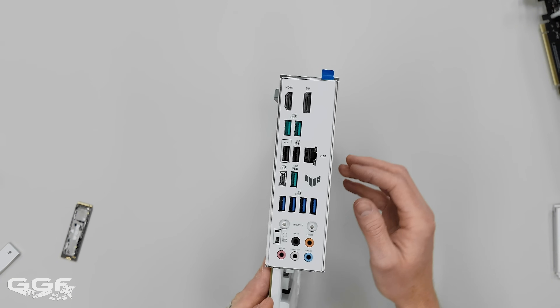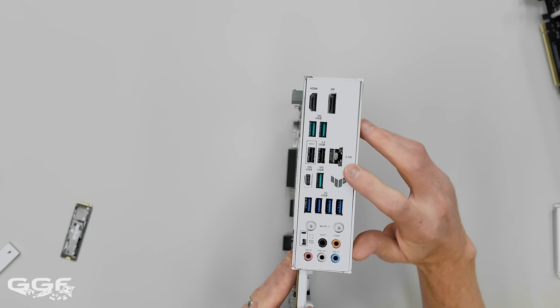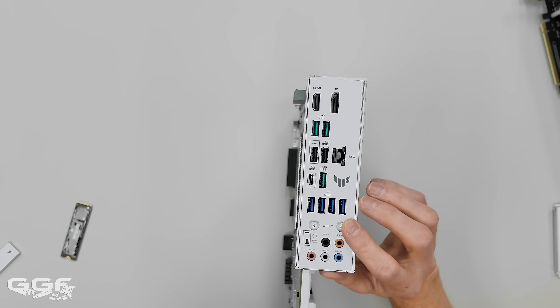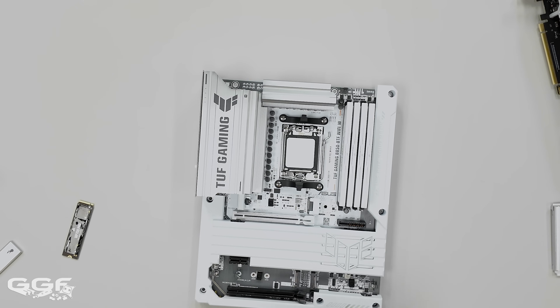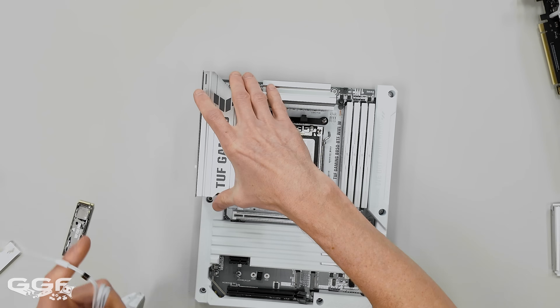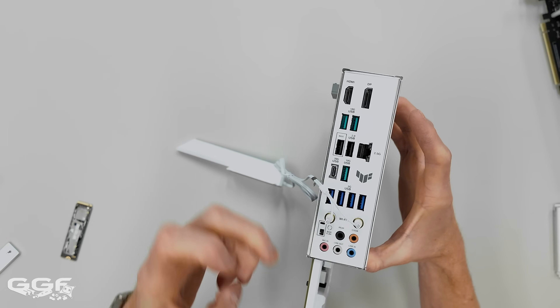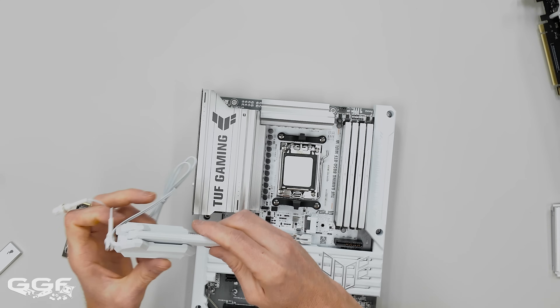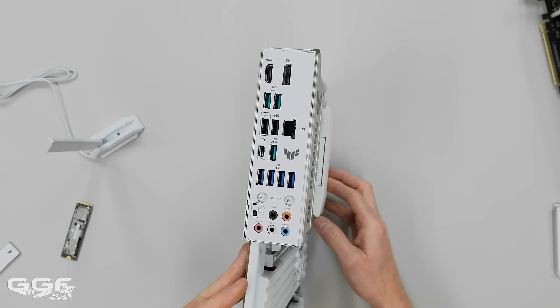For networking you have Realtek 2.5G ethernet. There's also WiFi 7 with 160MHz channel bandwidth giving 2.9 Gbps transfer rate. The board has the newer quick-release Wi-Fi antenna connector - you just push it in, no screwing required, and push it straight out to remove. The antenna is white as well, which they've been doing for a few generations on the white boards.